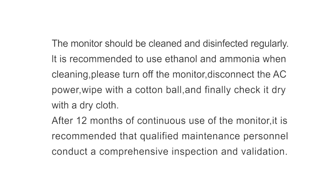Routine maintenance. The monitor should be cleaned and disinfected regularly. It is recommended to use ethanol and ammonia. When cleaning, please turn off the monitor, disconnect the AC power, wipe with a cotton ball, and finally dry it with a dry cloth. After 12 months of continuous use, it is recommended that qualified maintenance personnel conduct a comprehensive inspection and validation.